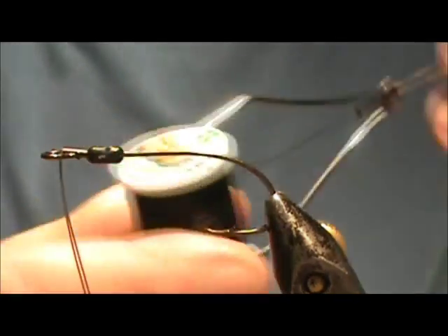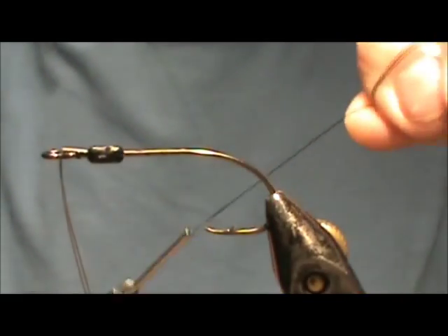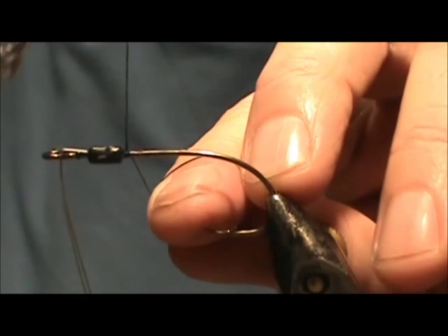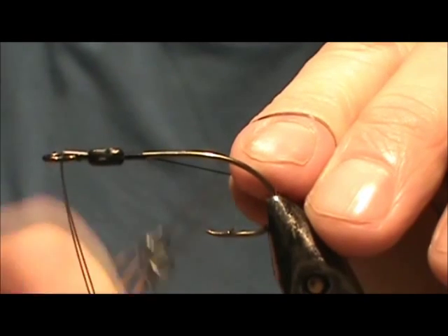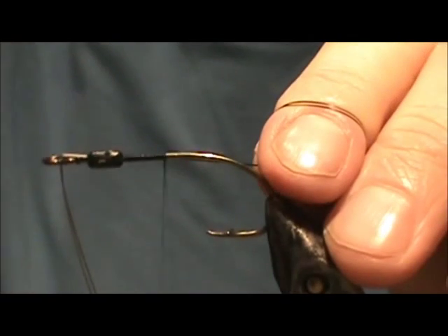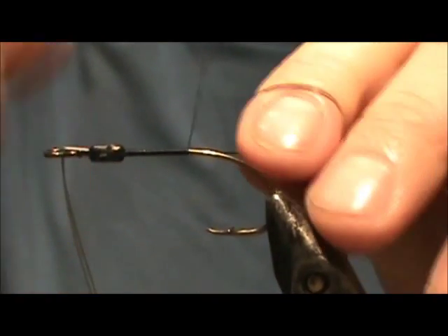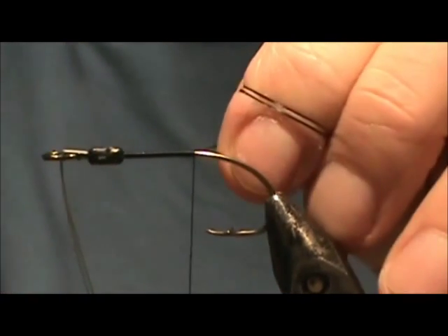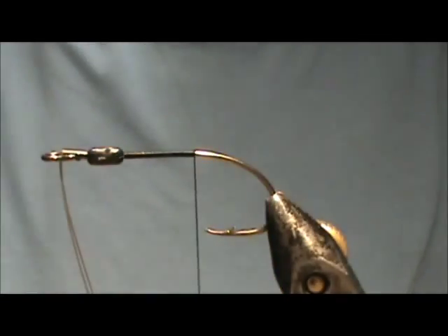The thread I'm going to use is UTC 210 — this is a heavy thread. I'm going to tie it in behind the weed guard position and wrap it down the flat of the hook, stopping just before it hits the point of the hook. Then remove the excess.